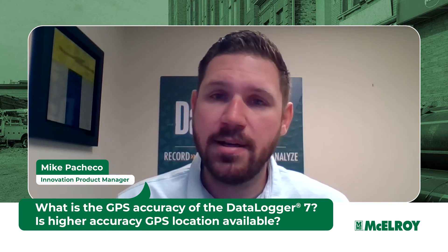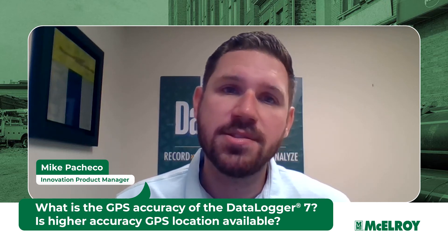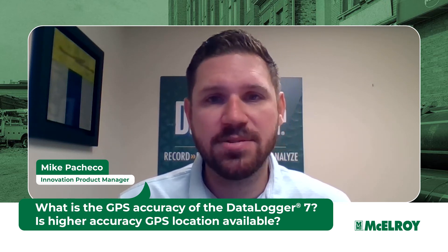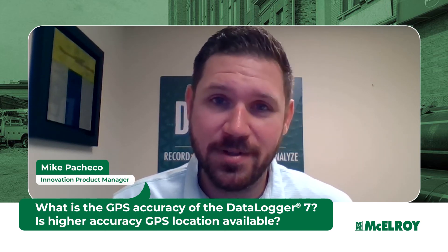If you require higher accuracy locating, we do have options for you through an external sub-meter GNSS receiver. To learn more, please reach out to us at McElroy.com, and we look forward to hearing from you.